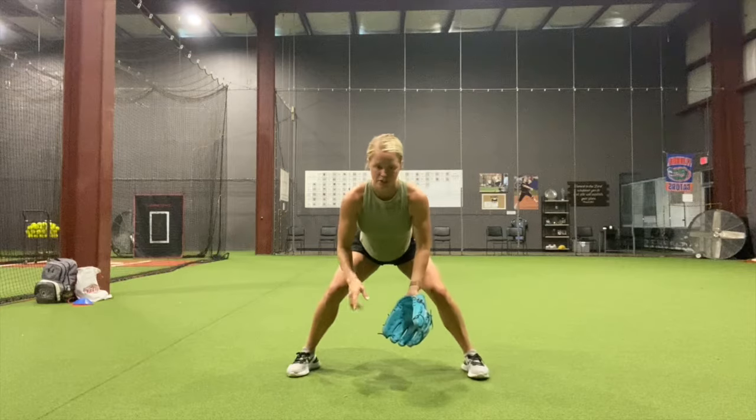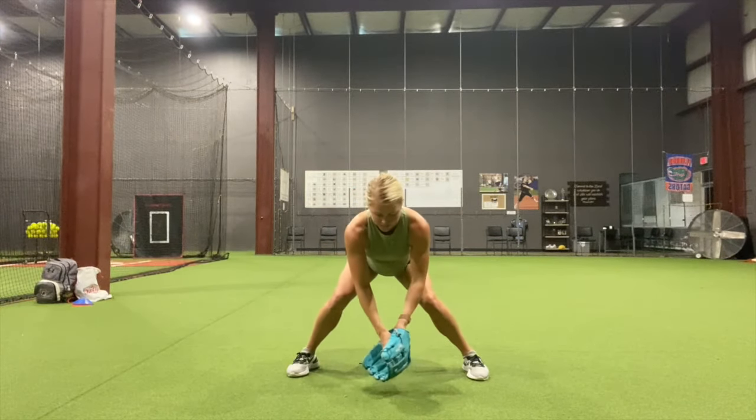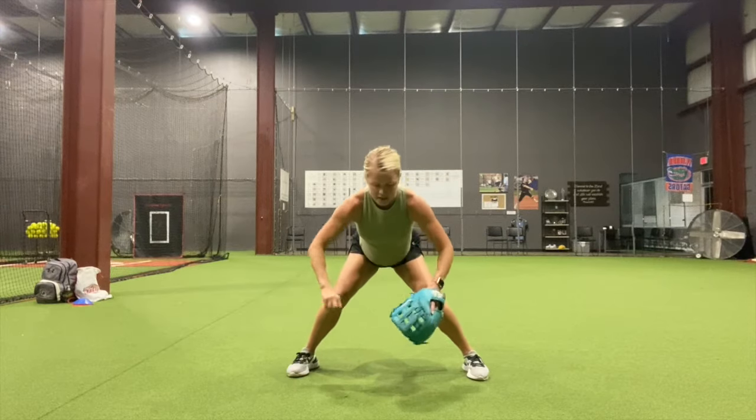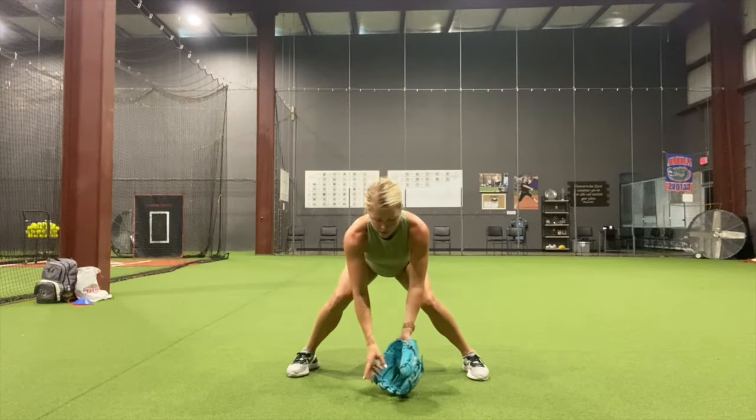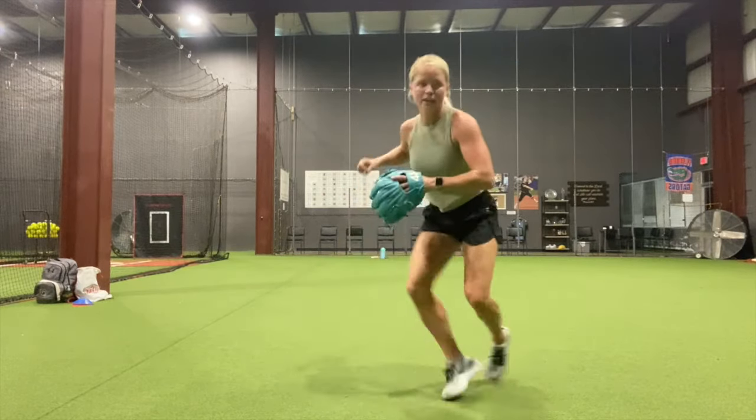So I'm in this good, strong fielding position. My partner is going to roll me a ball, I'm going to keep my feet still. I'm going to field it — my eyes are behind my glove — separate, toss to the side. They're going to roll me another one, field, toss to the side. On the third one, I'm going to field it, pick it up, and throw.